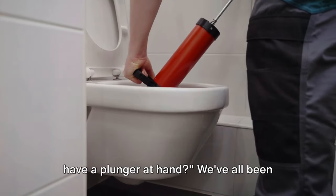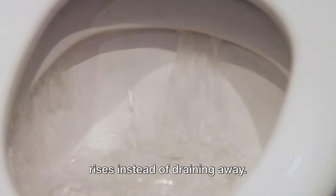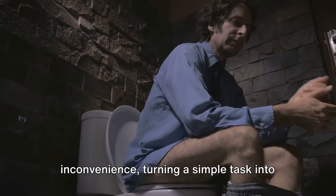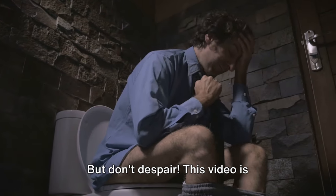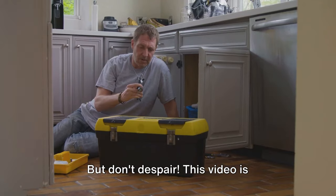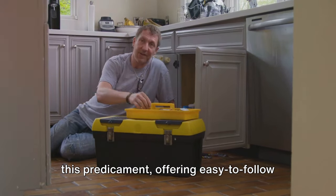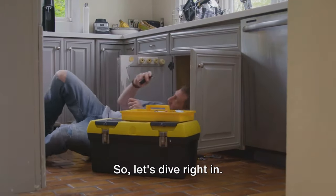Ever faced a clogged toilet and didn't have a plunger at hand? We've all been there — the sinking feeling when the water rises instead of draining away. A blocked toilet can be a real inconvenience, turning a simple task into a potential disaster. But don't despair. This video is dedicated to helping you navigate through this predicament, offering easy-to-follow methods to unclog your toilet — no plunger required.